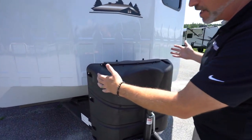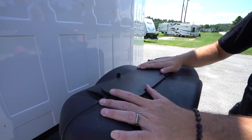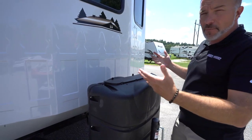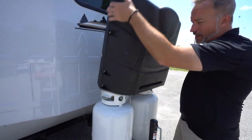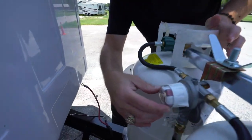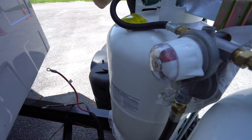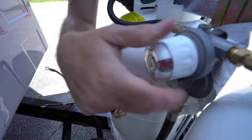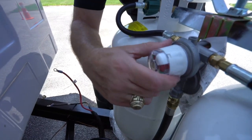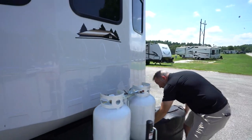Right up front, you got twin 30-pound LP tanks with the plastic cover. You see these little tabs right here? When you put the cover back on, make sure the tabs are on the back because the wind, when you're going down the road, can lift this up. Hopefully you won't be moving it too much since you do have a destination RV. Your twin 30-pound LP tanks will be connected to a gauge right here, which lets you know if you have gas or not. When you open these up, that indicator should go from red to green.